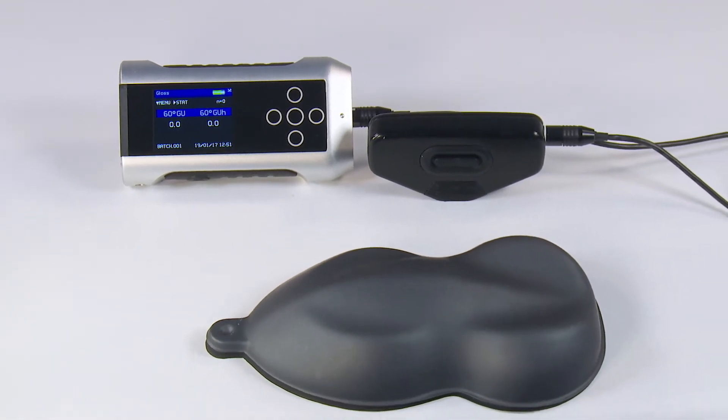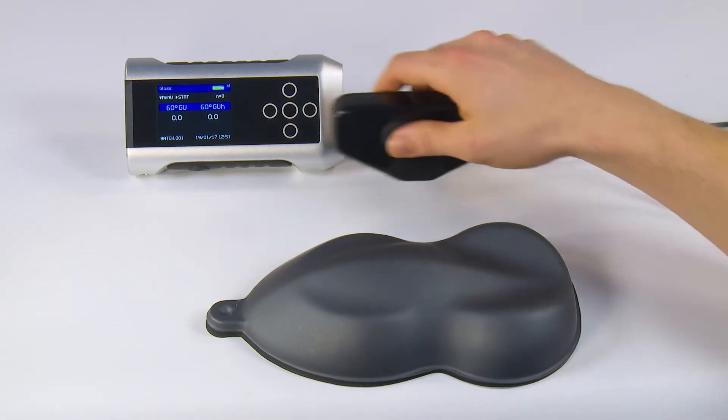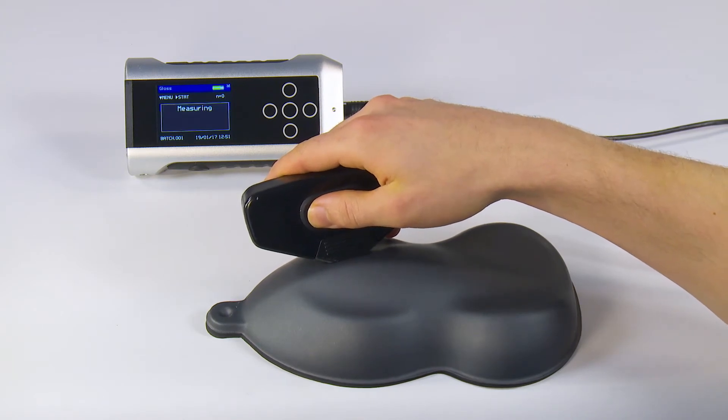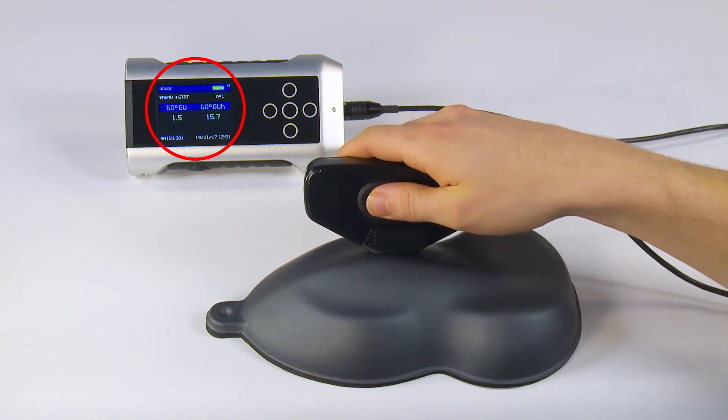The Nogloss Flex60 combines the functionality and reporting of an advanced gloss meter with an ultra-lightweight remote measuring head. It has been designed specifically to measure low gloss surfaces.